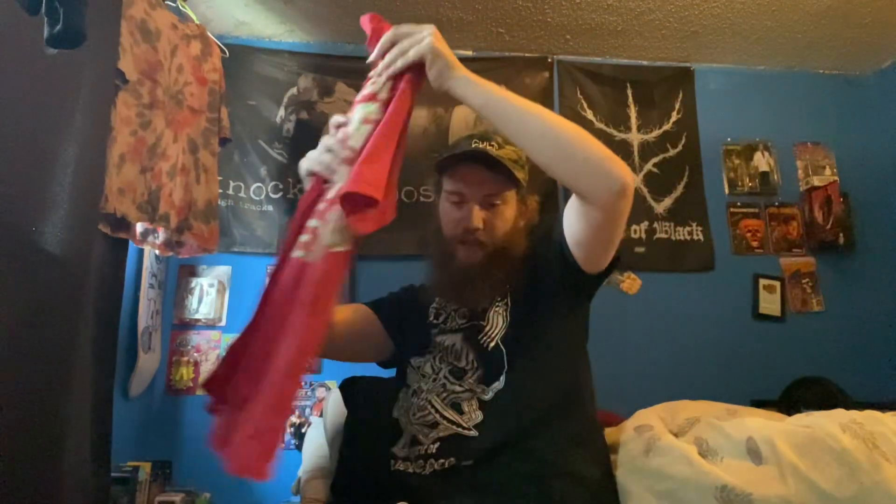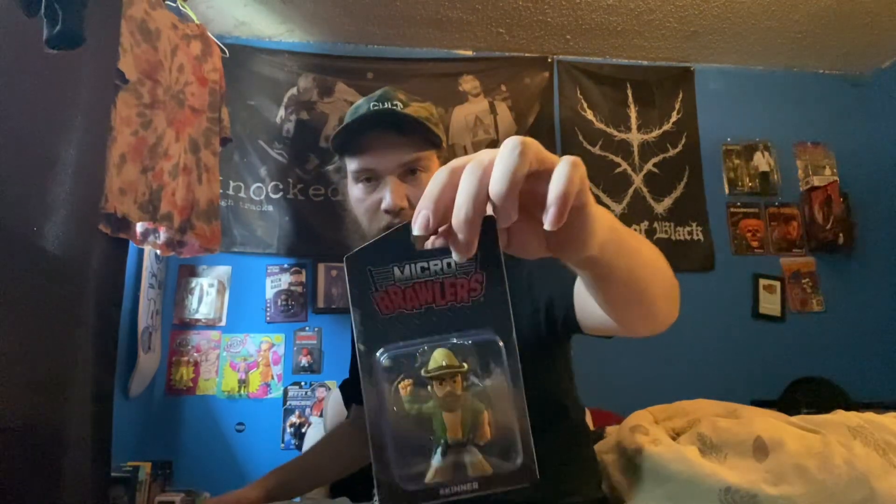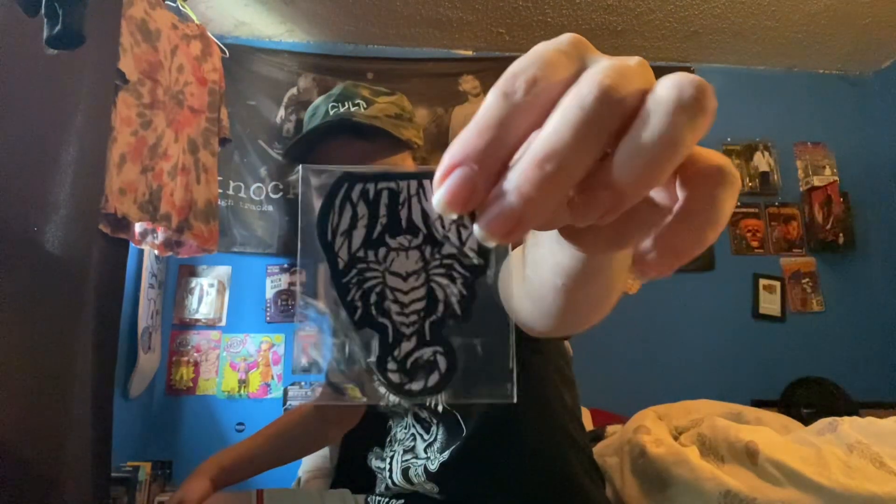Let's go back through the box. First item: the 'Kicking Heads' Brian Danielson t-shirt. Next: the Switchblade Jay White t-shirt. Then the Skinner micro brawler. The Sting patch. The Butter Bean 8x10 autograph. The Brody King pin — my favorite item in the box. And my second favorite, because I'll probably never be able to wear them — the Brian Pillman socks. Those are badass. Put your favorite item down below. Thanks for watching, peace.